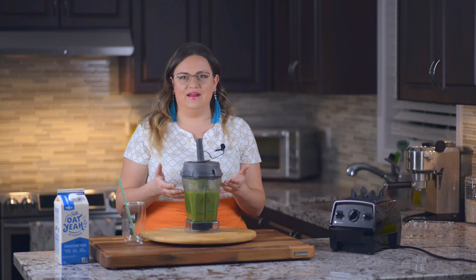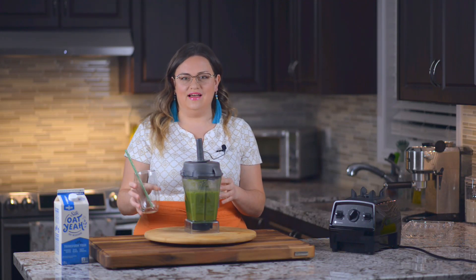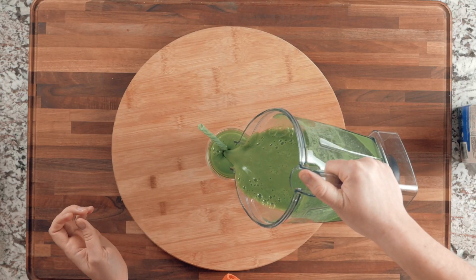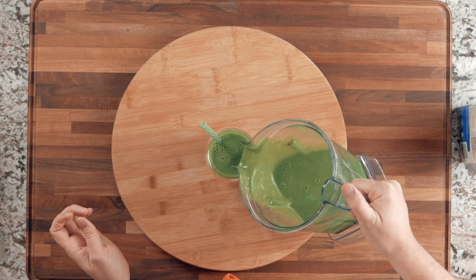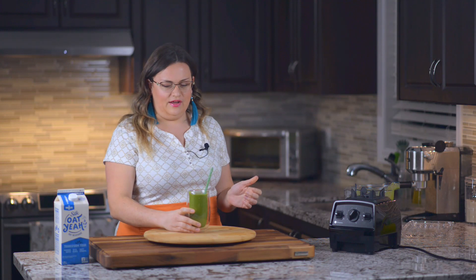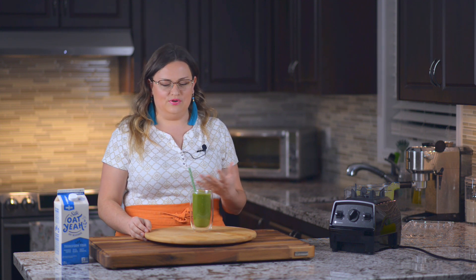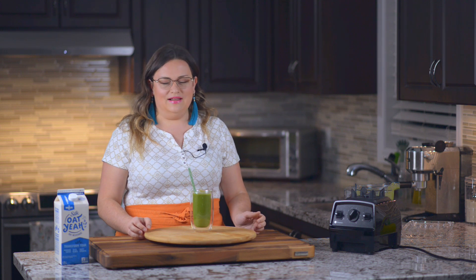The smoothie is now ready, so let's pour it into a glass. Look how beautiful it is — a gorgeous green color. Very healthy for you, and it tastes really, really nice. Even my family likes to drink this because it's actually delicious and has a bunch of healthy benefits. You're getting all these greens, and kiwi is really good for you as well.